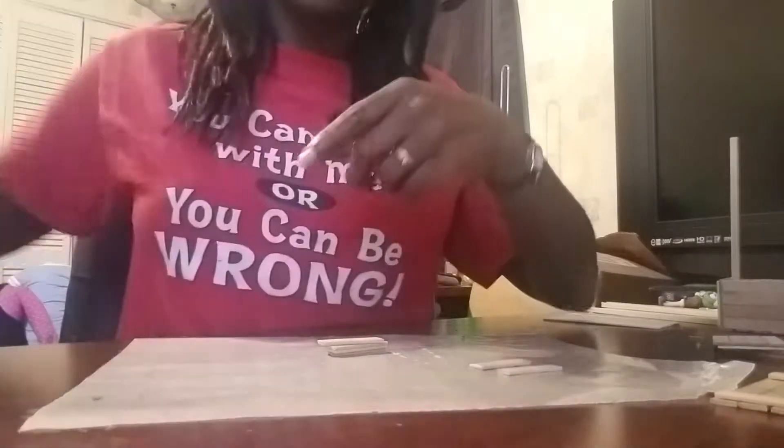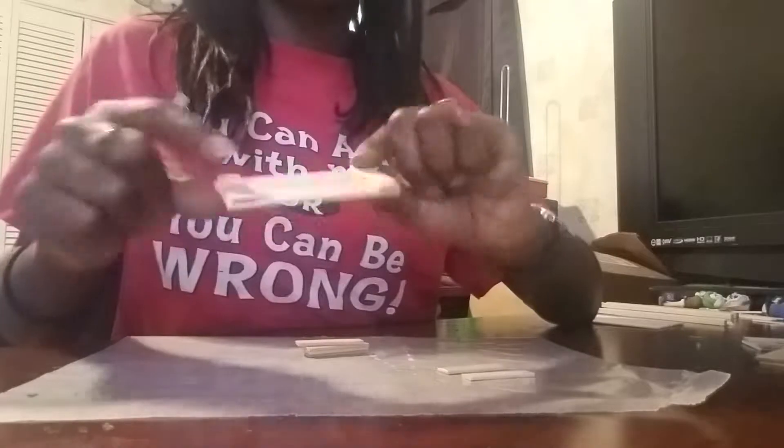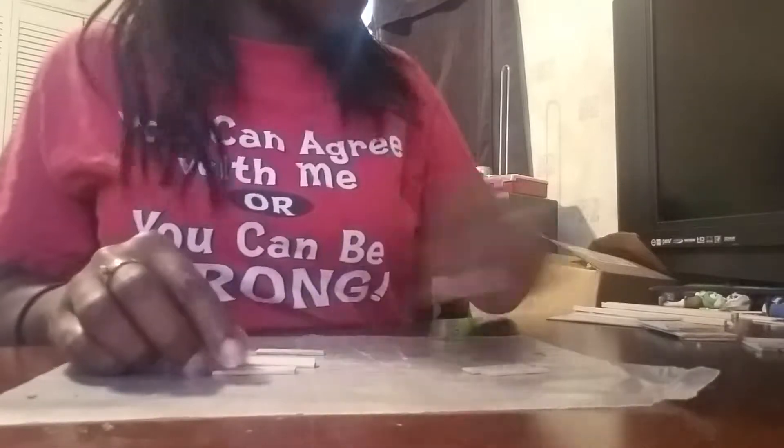So basically what we're going to do first is make the base. I've already started one here. What I did was take my craft sticks and cut the ends off with my shears on both sides, then measured them out like this and spaced them out. I'm going to go ahead and do a small one just like this.